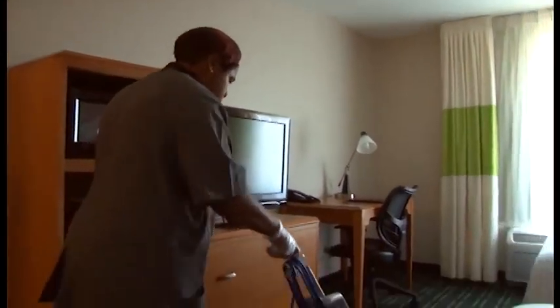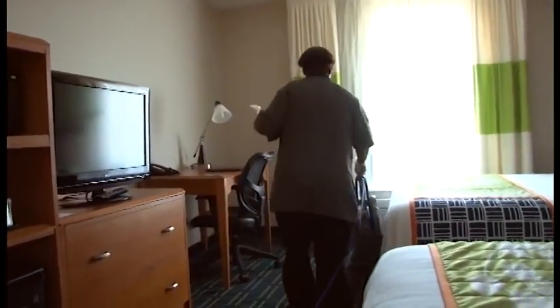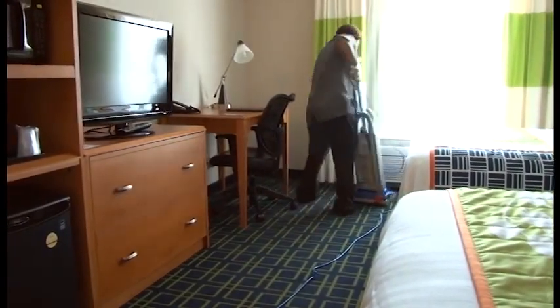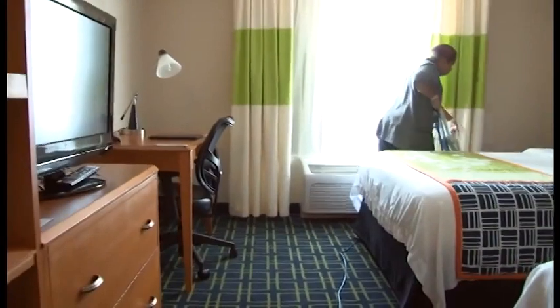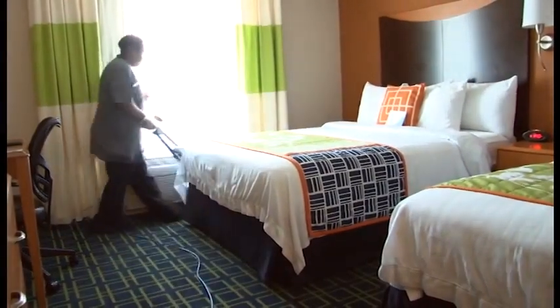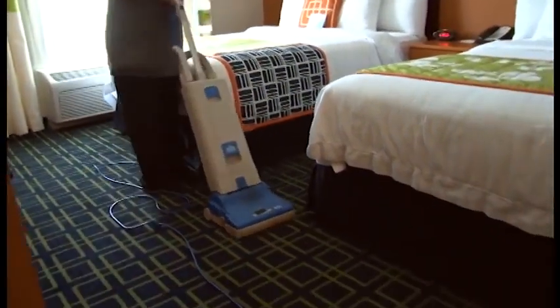We're vacuuming. We're spraying the air freshener in the corners of the rooms away from traffic areas. The last finishing touch is to walk around your room after you've vacuumed your way out. Write down any maintenance tickets and make sure that you haven't forgotten any amenities in the bathroom or bedroom area. Do your final touch list — make sure you have your soaps, your towels. Everything's in place.